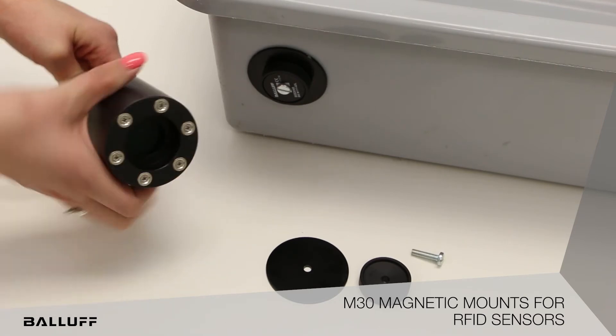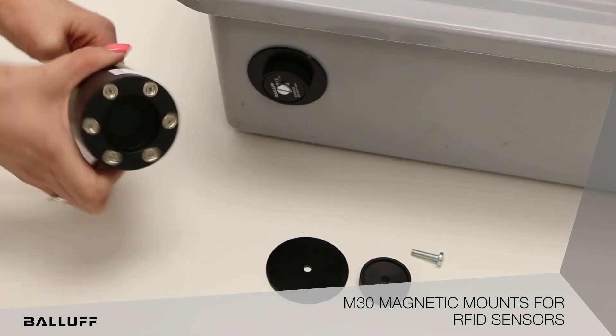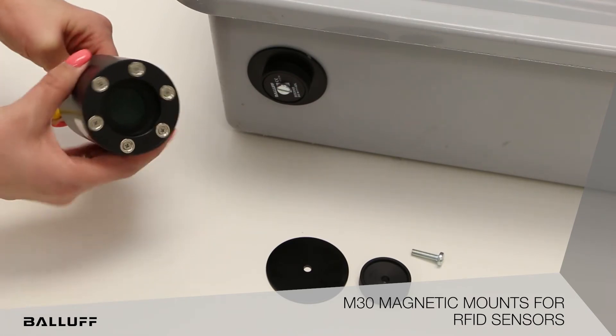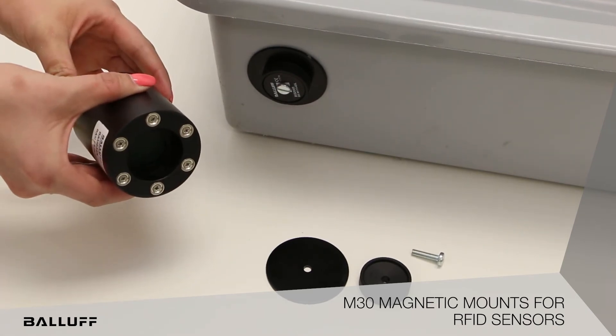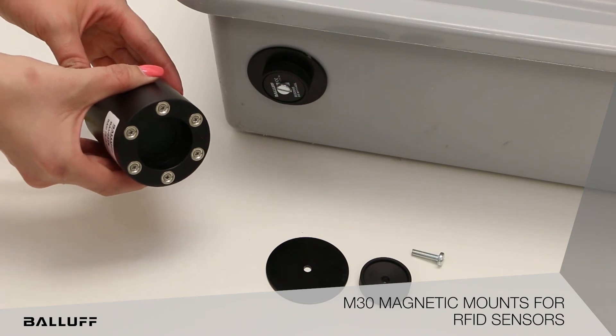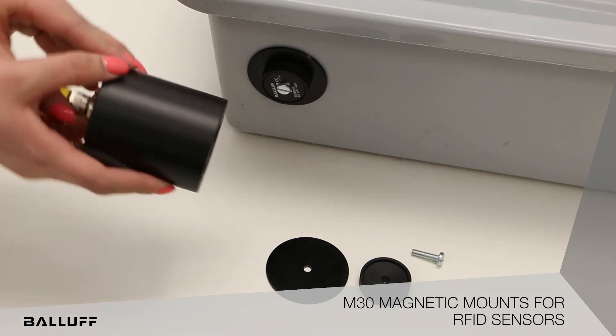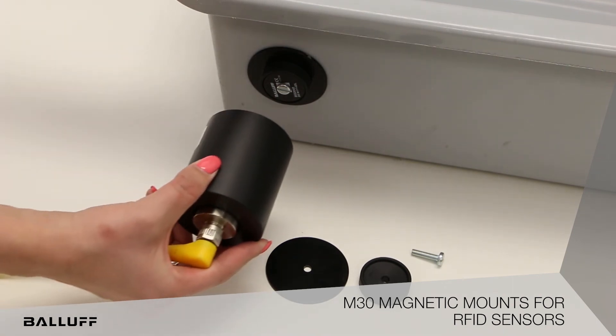The tracking data can be exchanged via RFID signals between the data carrier and the read or write head. The magnets used in the holder ensure that these are well aligned and remain at the same distance during the entire process.